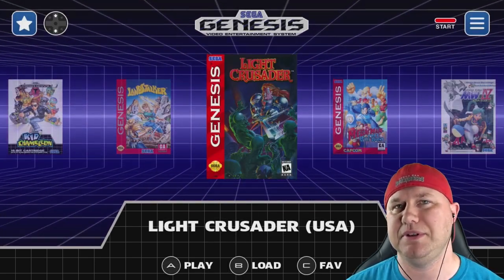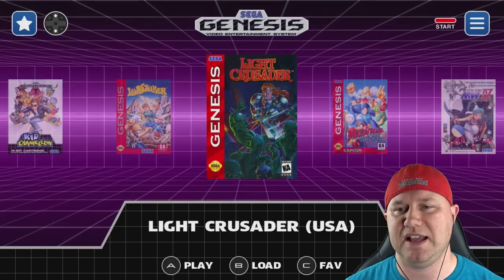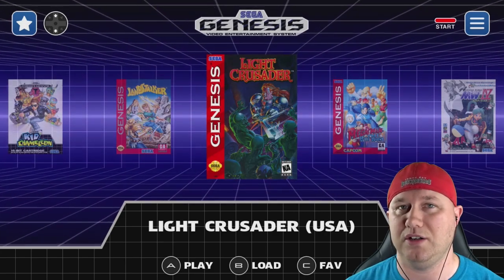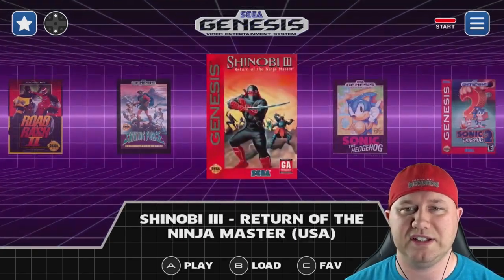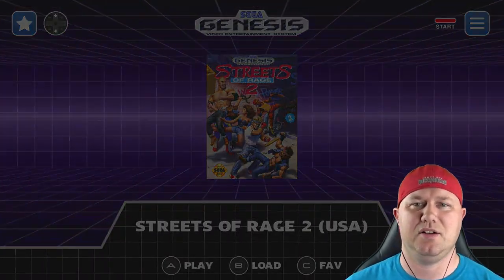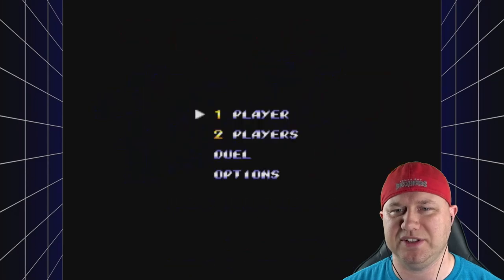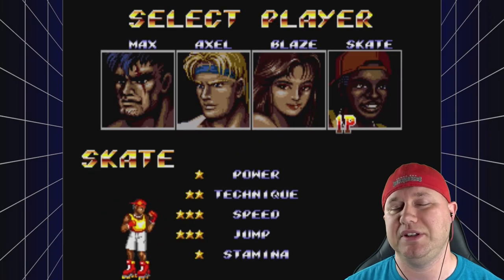I'm using two controllers: my 8-BitDo controller, which worked perfectly with no issues, and my PlayStation 3 controller. They never claimed PS3 compatibility, and the issues are: I can't connect via Bluetooth and must keep it wired, and I can't control the main menu with the D-pad — I have to use the analog stick, which can cause accidental input. I selected bilinear filtering and the RetroPie frame — I think it's a good combination. Even though the D-pad doesn't work on the main menu, it does work in-game with the PS3 controller.